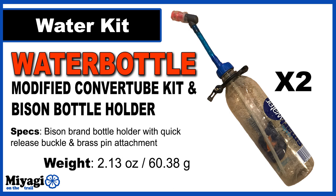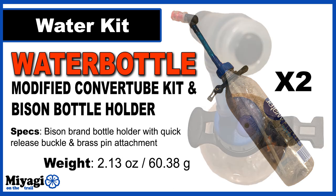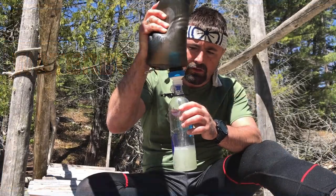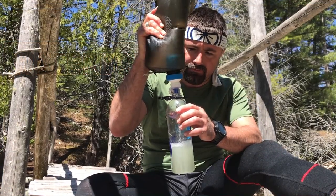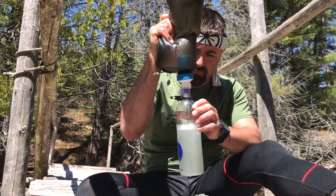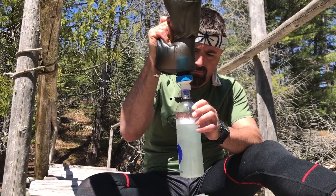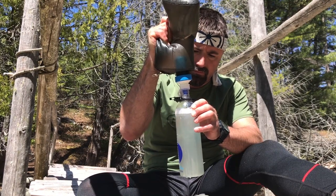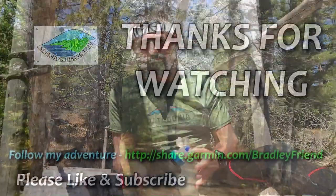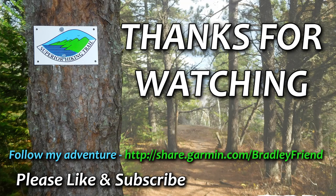Once the filter is in, I need something to transfer the clean water to, and for this I'm using the standard 750-milliliter Smart Water bottle. I've replaced the sports top with a modified Source Convert tube water bottle kit — the beautiful thing about this system is I don't have to remove the water bottle to drink and I can see exactly how much I have left. It's attached to a modified Bison brand water bottle carrier, and I've installed a quick-release plastic buckle in place of the heavier carabiner that the Bison comes with, making removing and installing the bottle to my backpack harness a breeze.